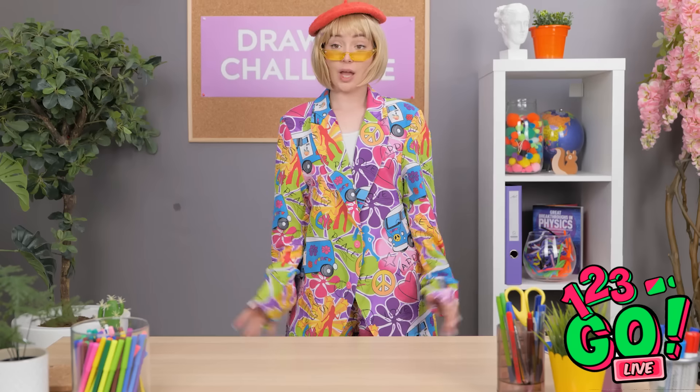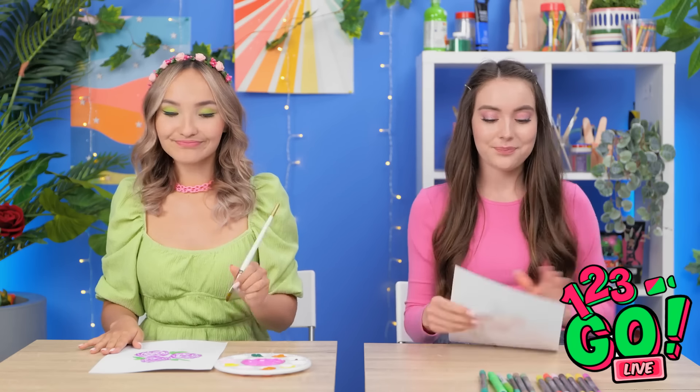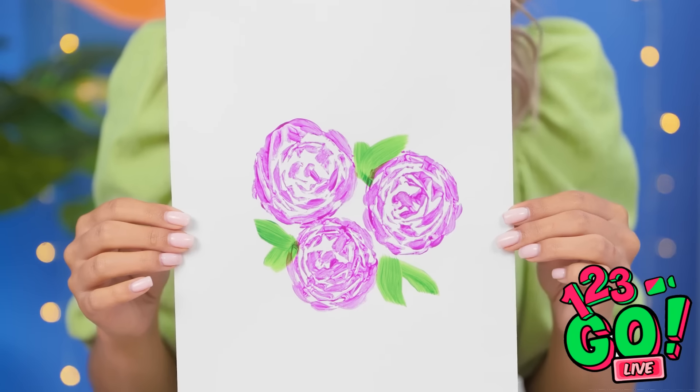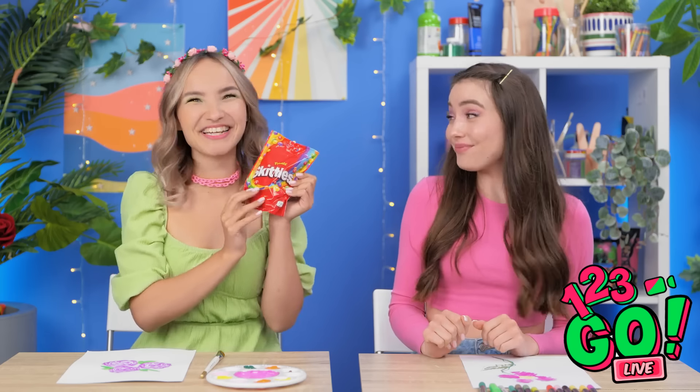Time's up — let me see your rose artwork, please. Here's my picture. Isn't it beautiful? Beauty's in the eye of the beholder, but no. It's not. Hers is, though. That's amazing! And that's why she's the winner for this round. Yes! I won another one! Candy! My favorite! Congratulations!